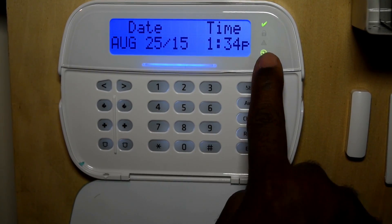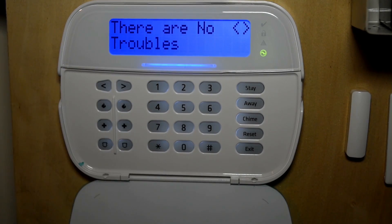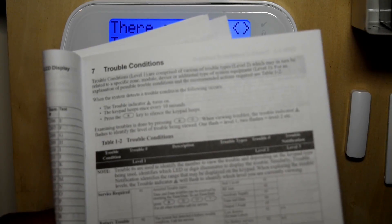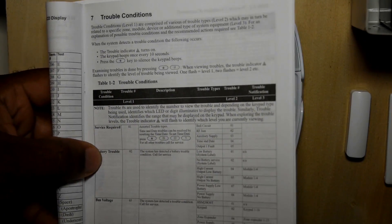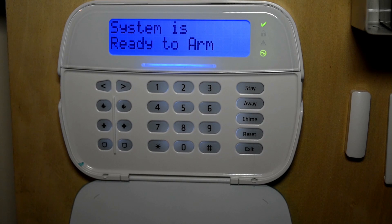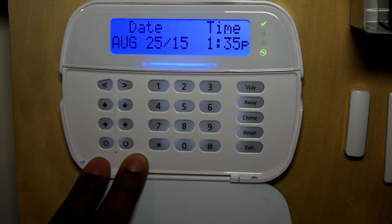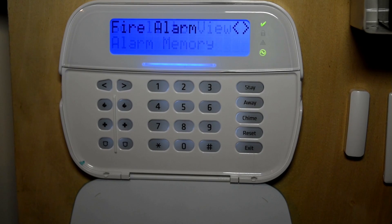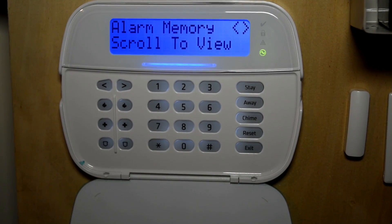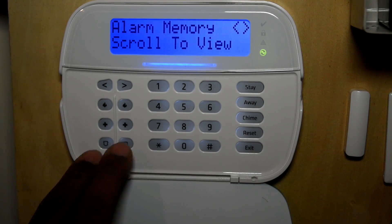If you have a trouble on your system, press star two and it will display the trouble. At this point we have no trouble, but if you do see a trouble, you refer to the user manual. The user manual has all of the troubles labeled with steps you can take before calling service. One thing you must make sure of anytime you have a system installed is that your emergency keys work. If you press fire, it should go off. If you set off a medical alert, it is silent — you will never hear it. You can also set off a panic.